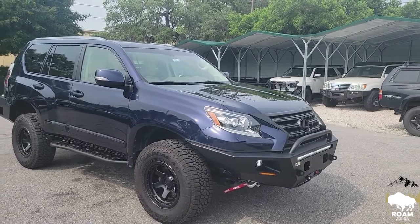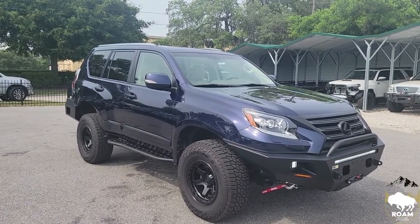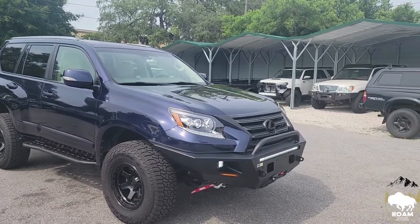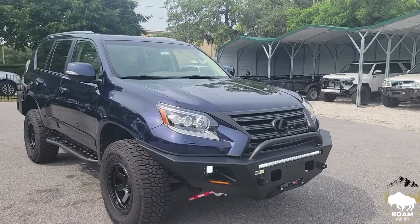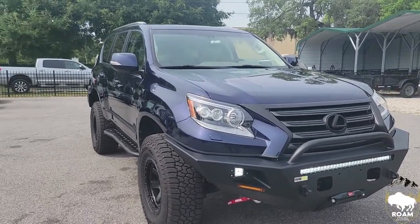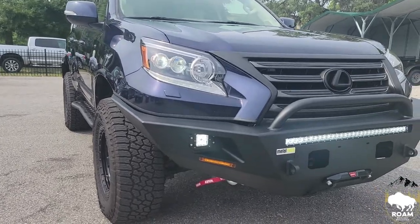As promised, we're back here at Rome Overland Outfitters and we finished our GX 460 build. On this vehicle we ended up putting, just as we stated before, the Metal Tech Tiger Shark Stage 3 front bumper with an integrated Warn winch. We did a full light bar and fog lights up front.